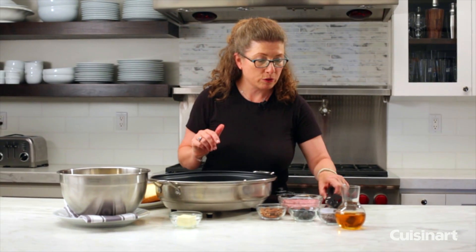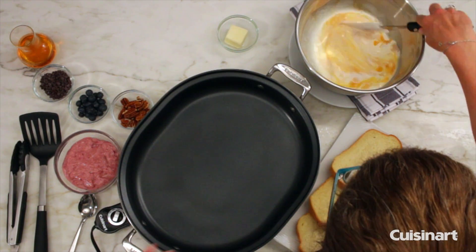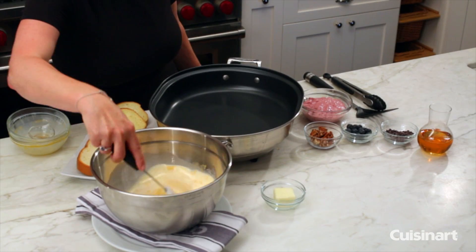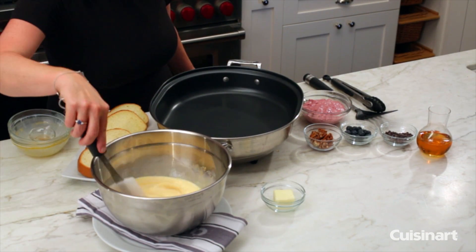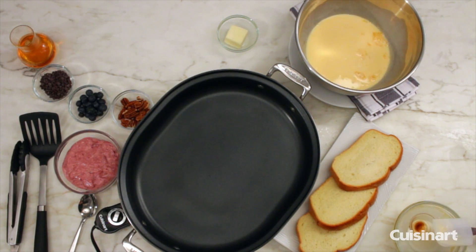So what we're going to do now is just mix this together so it's incorporated. I beat the eggs in advance so that we wouldn't have to do that now, but let's mix that really nicely. Then the next step is we're going to actually stuff the French toast.